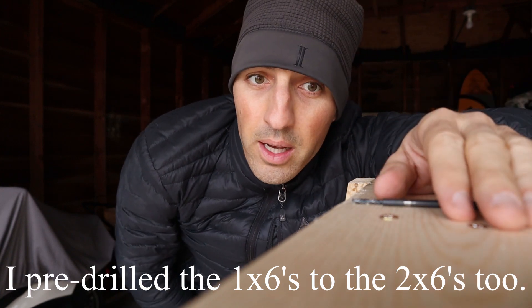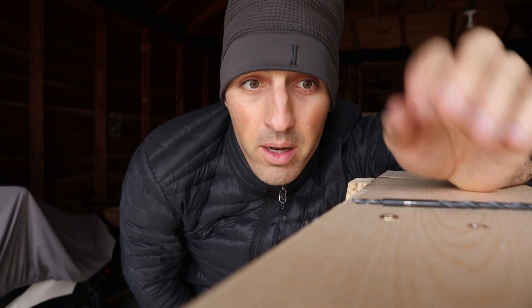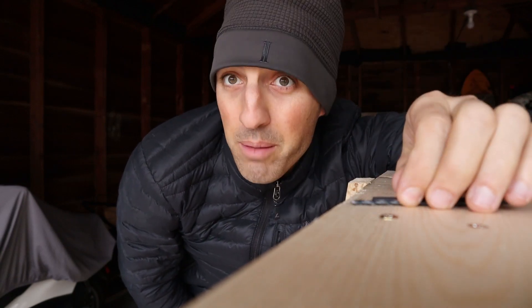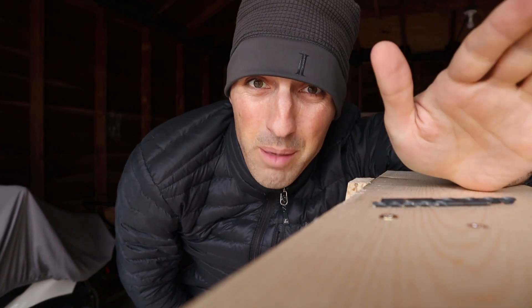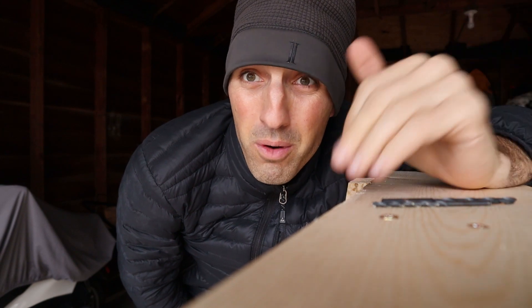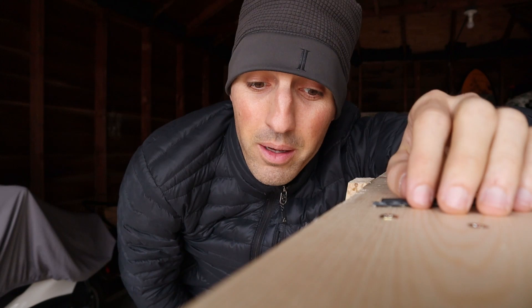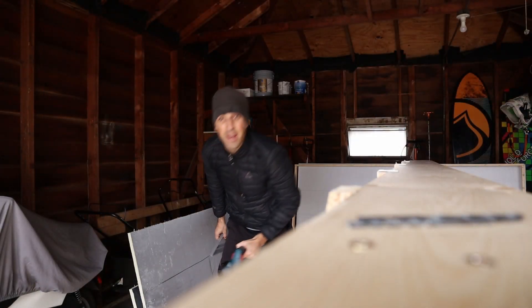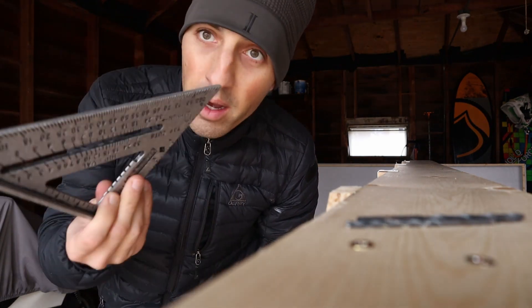I had to pre-drill all of these strapping pieces so I did not split the wood, because this is thin material. It was a little extra work, but I'm trying to do it right — this is my first collector. If you have questions, drop a comment below, or just look up how to attach two pieces of wood using a screw and you'll find plenty of guidance.